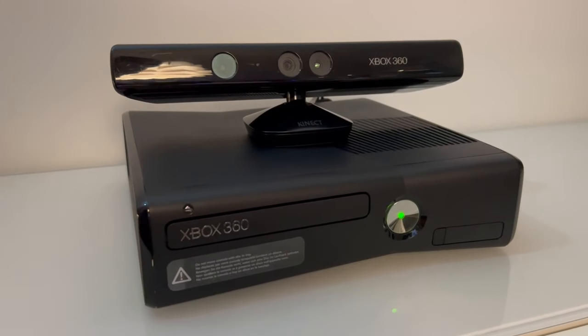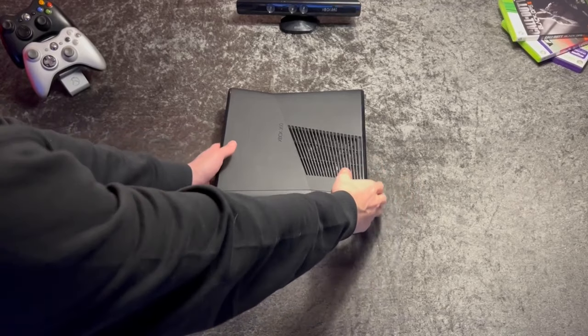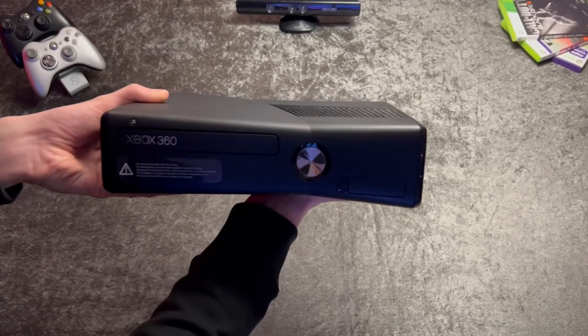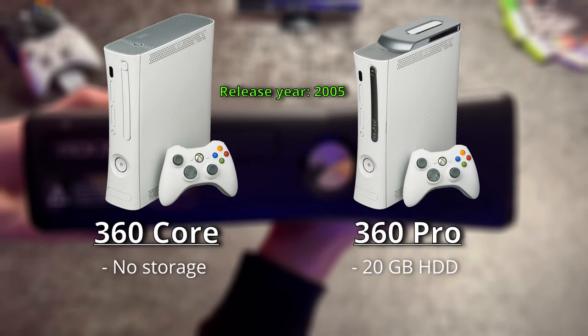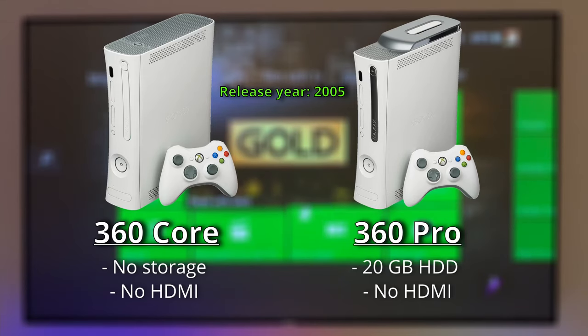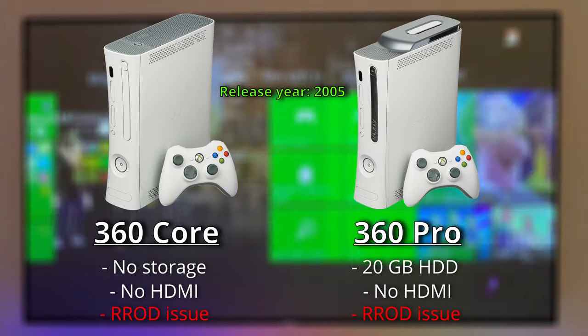We'll begin with a quick look at the different 360 models, just so you know what you're getting for each console. The first 360 was launched back in 2005, offering two different models: the Core and the Pro. Compared to the Core, the Pro had a 20GB hard drive. Both consoles lacked an HDMI port and just came with an AV cable. Also, these consoles used to get Red Ring of Death — I actually have one that got Red Ring of Death and I'll show it in a bit.